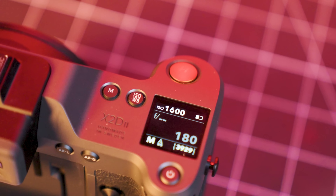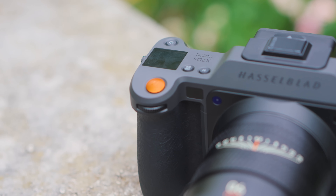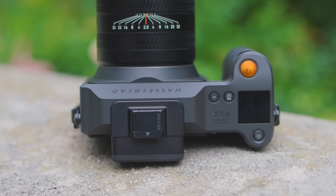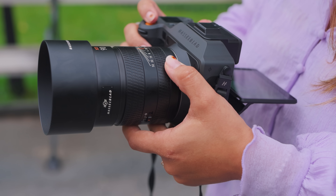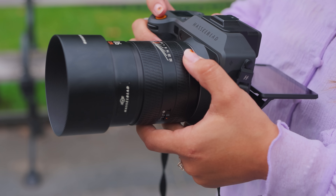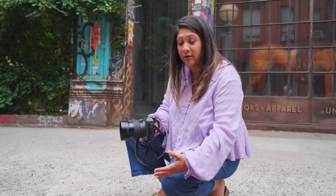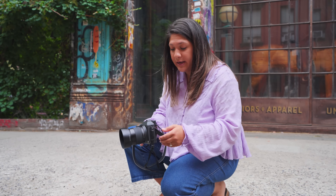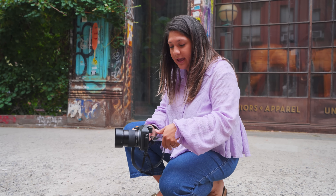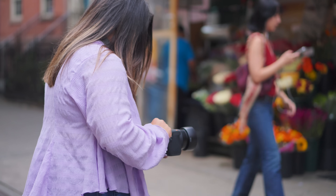The feel of a Hasselblad always felt important and delicate, but the new X2D2-100C has an updated color, joystick, buttons, and OLED screen that pushes out to tilt up and down to stay clear of the viewfinder. In the previous version you could only bring it out flat, which made low-angle shots difficult to see. Now you can tilt it and pull it up for a top-down view that stays clear of the viewfinder without interfering with the entire frame.